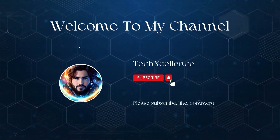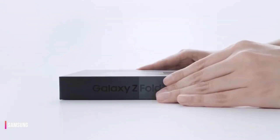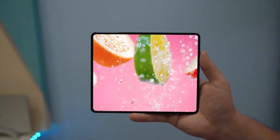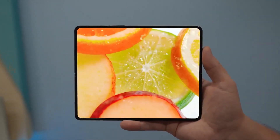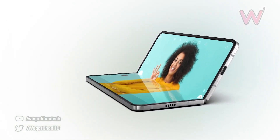Welcome to today's video where we're going to be discussing the latest folding phone from Samsung, the Samsung Galaxy Z Fold 5. In this video, we'll be covering the top 5 new features and upgrades that you can expect from this device. First, let's talk about the chipset.